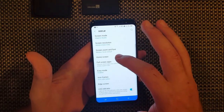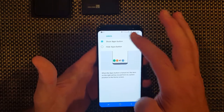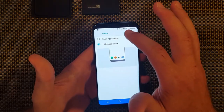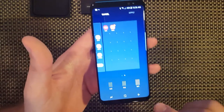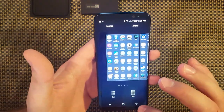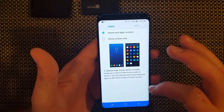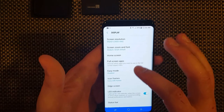Screen zoom and font, home screen. Click on that - you can hide some apps, apps button. So it'll change this button over here to apps. You can change your home screen grid - so you can do 4x5, 4x6, 5x5. You can change your app screen grid. Right now mine's at 4x6, I could do 5x6. Full screen apps - you can go in here, some apps won't work full screen, some do, so you just have to work with that.